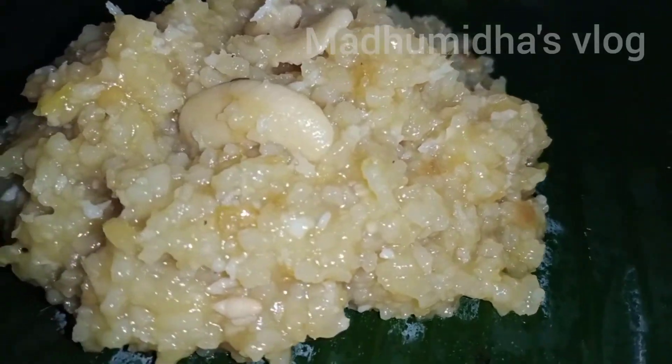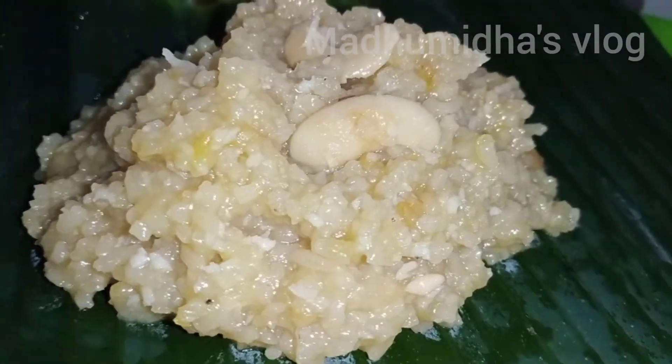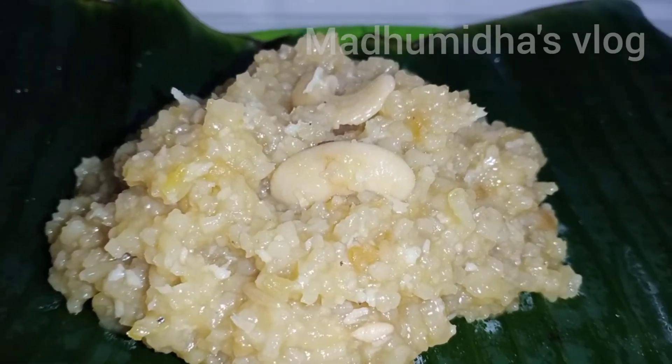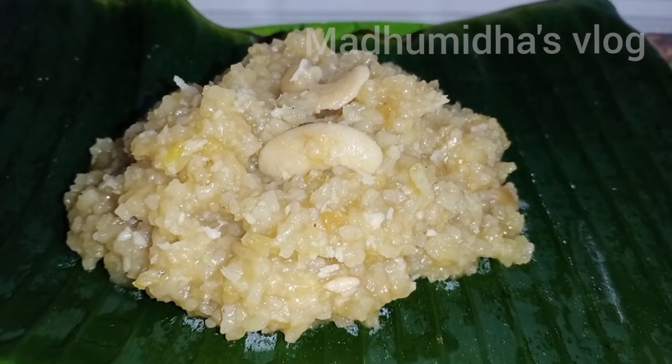We have a tasty sweet. You need to make these sakarapongals too — so how do you make this style? Please make a lot of this, make it very sweet and easy. Thanks for all the support. Thanks for watching. Take care. Bye bye.